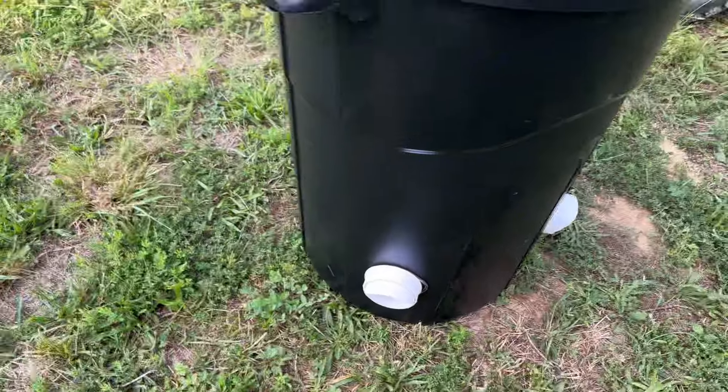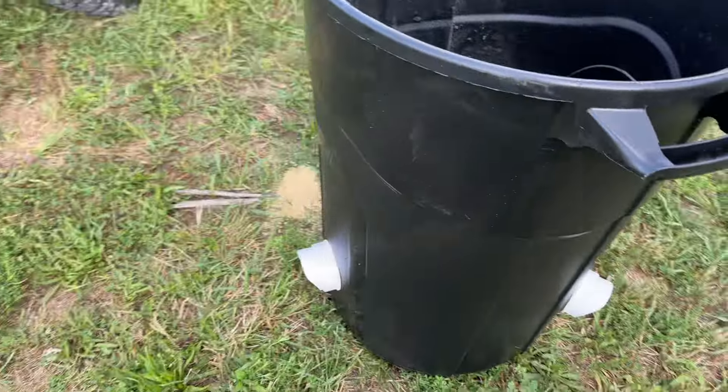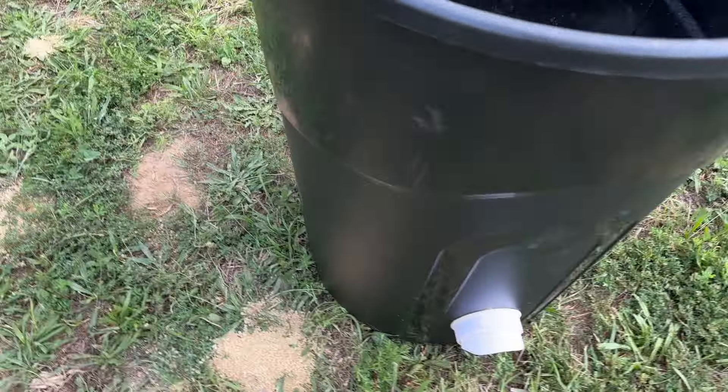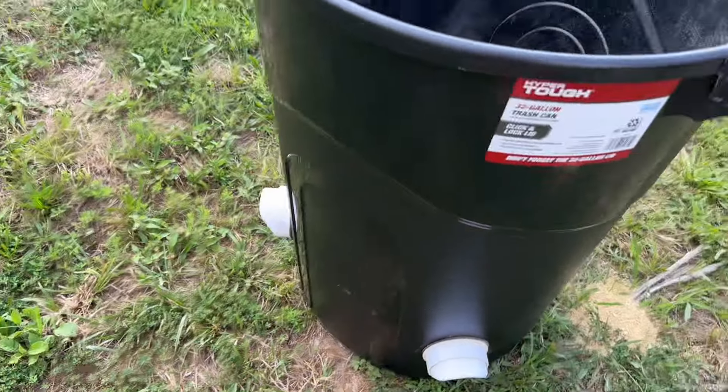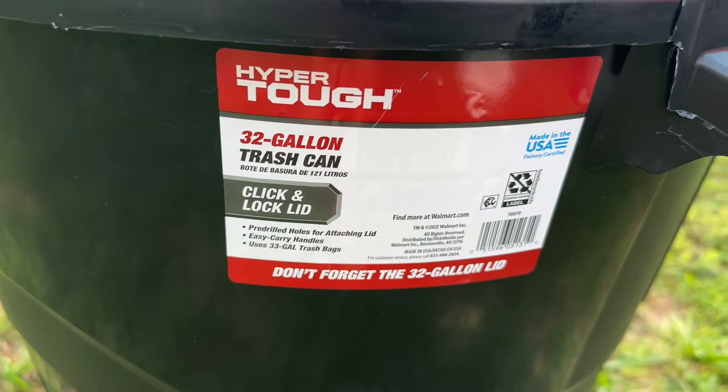And just like that, we got a feeder. This one only had three cups left, so we got three cups worth, and that will be plenty. They will feed, feed, feed. It's a 32-gallon trash can. So that's it — if you guys want to make a feeder and a waterer for a very, very affordable price, probably all of this under $100 for both. And at 32 gallons each, you're going to be feeding and watering your chickens like crazy.